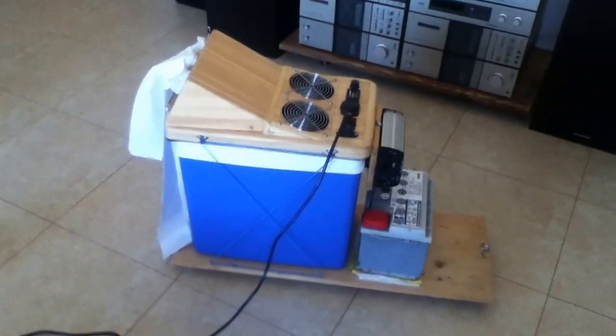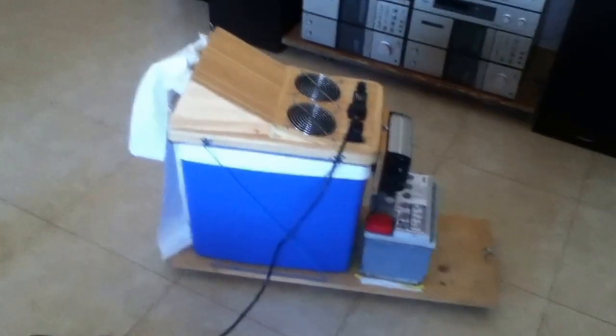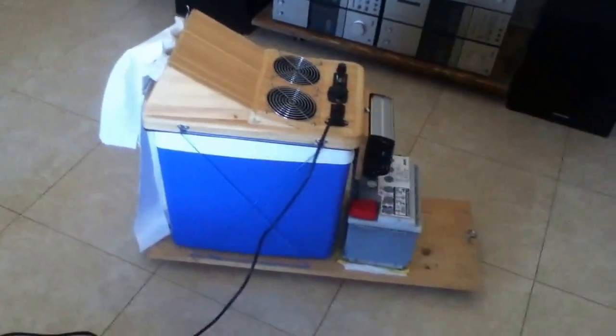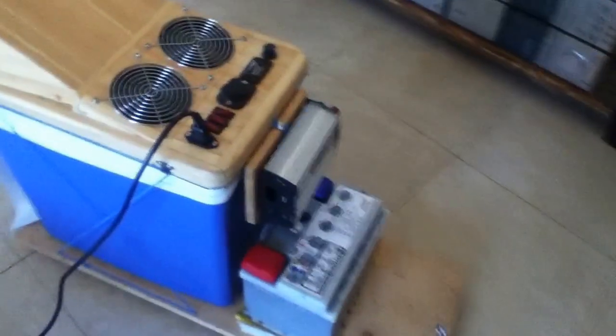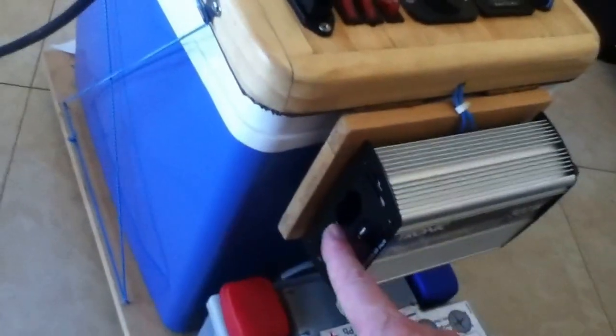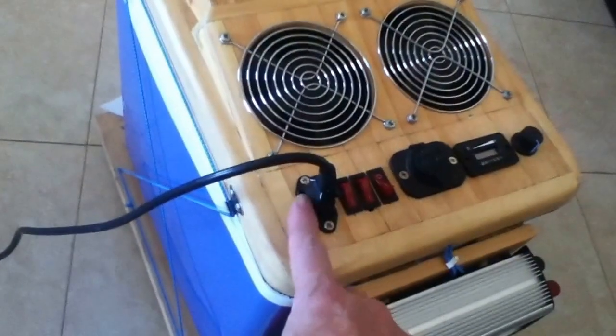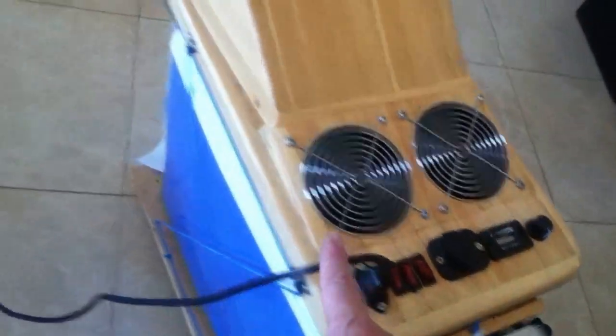Hello again YouTubers. We're going on to the second video — this is just a quick one to show you the second test. We're no longer on the battery; as you can see, I've taken the lead out which used to be connected to the power inverter, and now we're on the mains, going into the same socket — not a problem — plugged in around the back and into the wall.